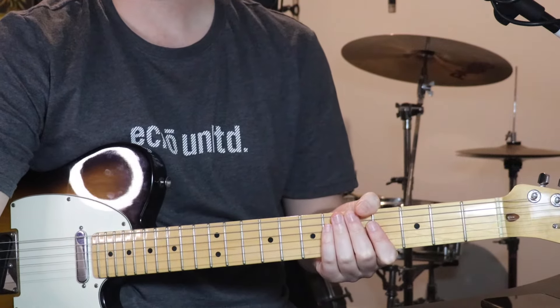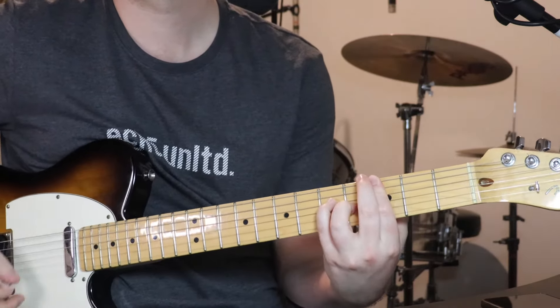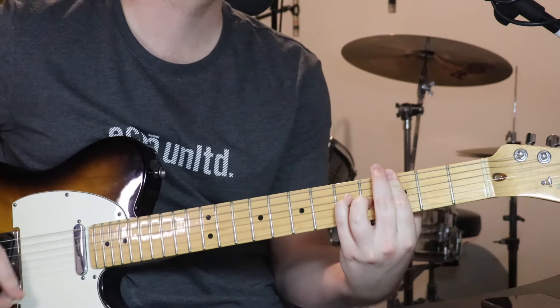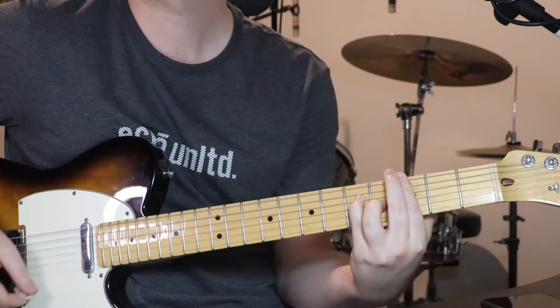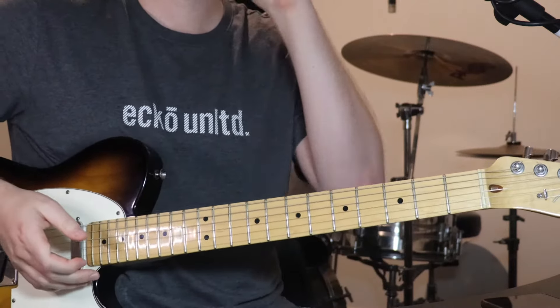All right, so we'll start with verse 1. Right at the top of the track, it sounds like this. [plays] So just this repeated around.